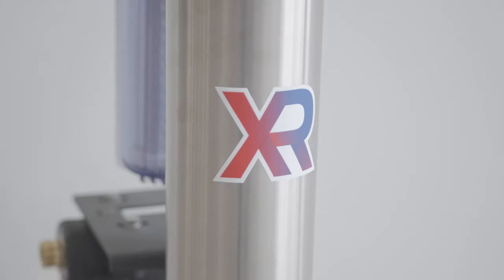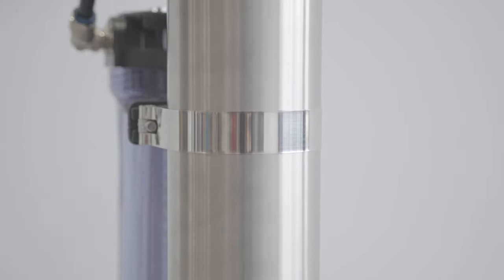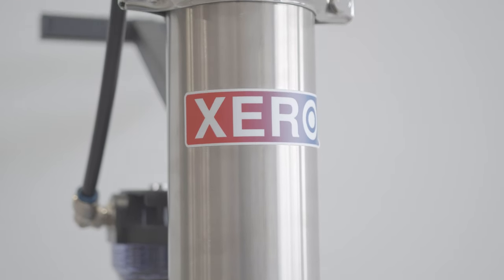This is the Zero Pure Revolution, or XPR. The XPR is a three-stage single-user water filtration system. This system can produce up to one half gallon per minute and operate one water-fed pole up to 40 feet.